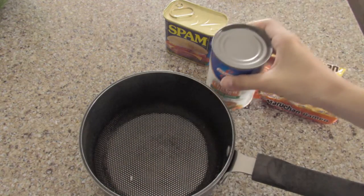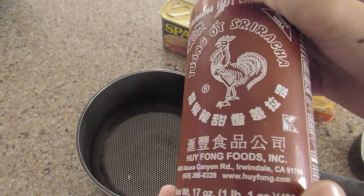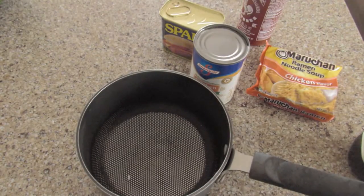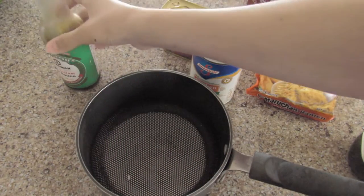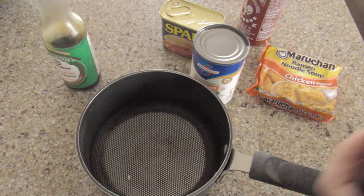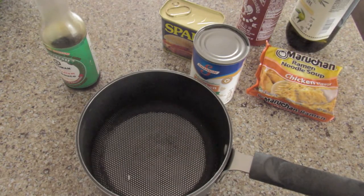This is already open. We should probably also get some sriracha right here — normal, I can't read whatever that says. Some soy sauce, normal soy sauce, there's not very many brands. And olive oil — doesn't matter, it's okay.